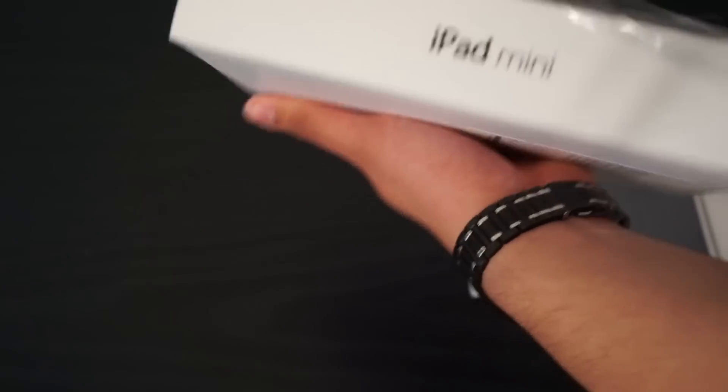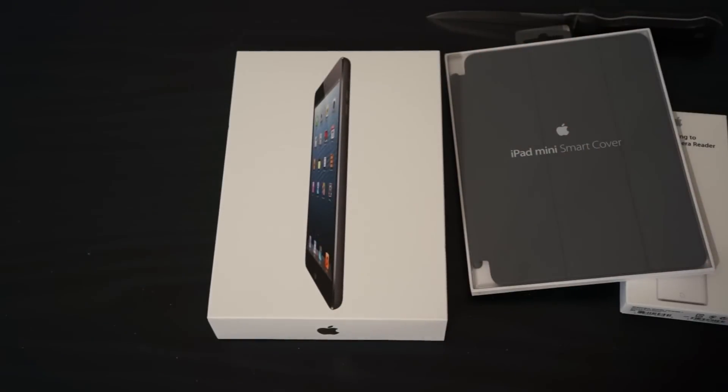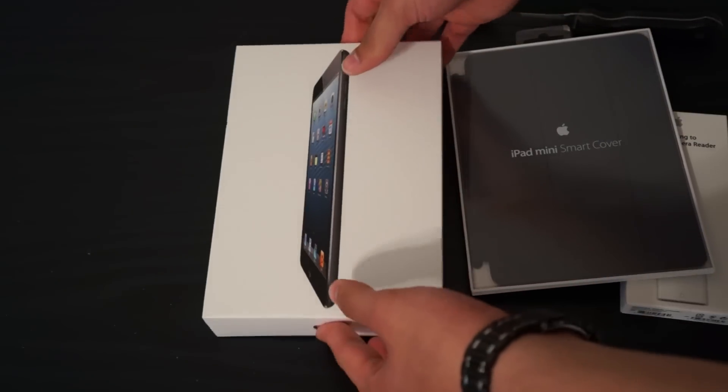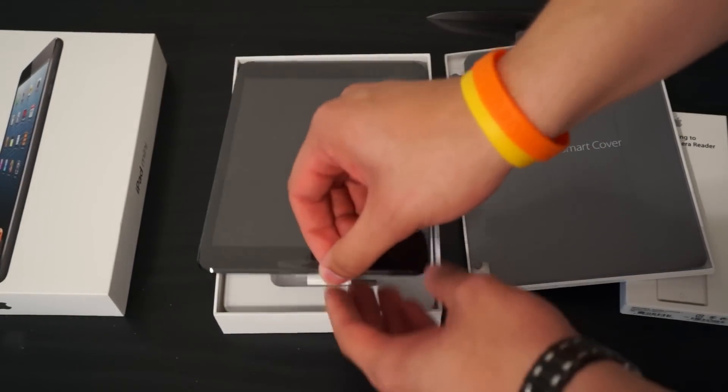This one right here retails for $529, and they start at $329 for the 16 gigabyte model. Let's go ahead and take a look at what's in the box — open it up, and there it is.